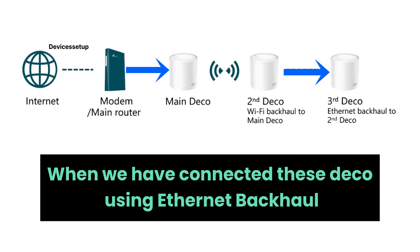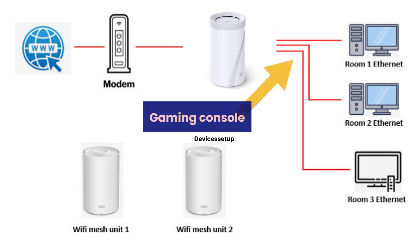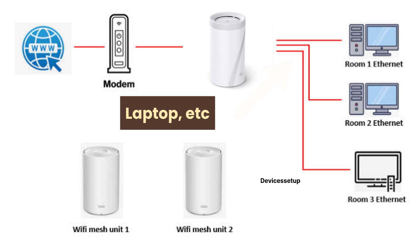When you have connected your Decos via Ethernet backhaul, you can use the remaining Ethernet ports on these units for wired connections to other devices — such as a gaming console, a printer, or a laptop — using those spare ports.